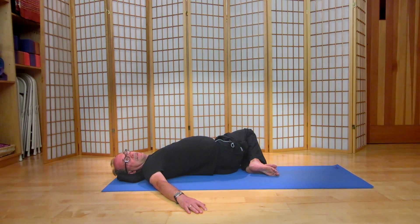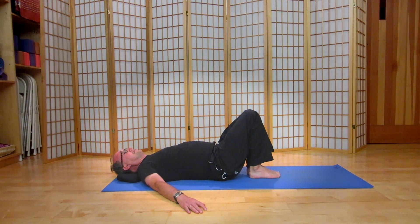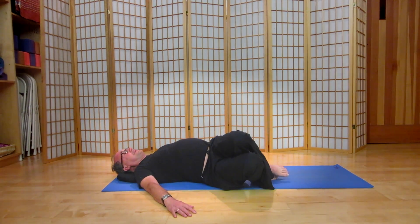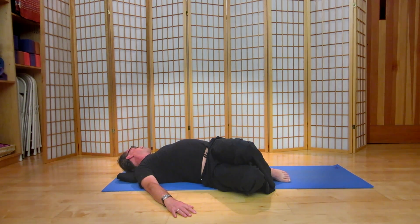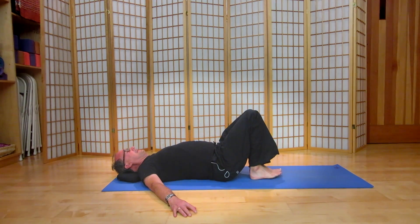We're going to bring the chin and the knees back to the midline. On your exhale, take the knees to the right now and begin to turn your head to the left. Allow the breath to open you, let your shoulders soften down into your mat. Let the hips open, then bring the chin and knees once again back to the midline.